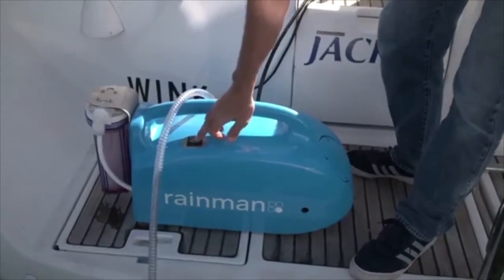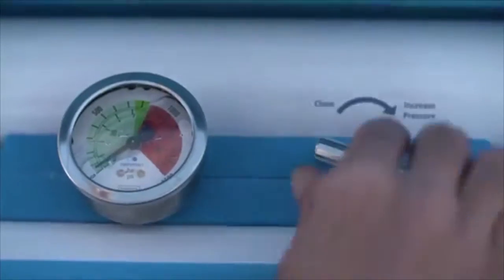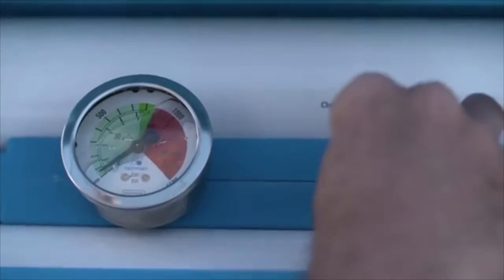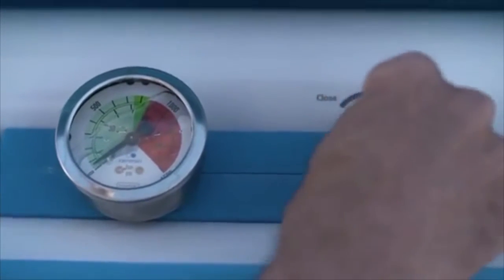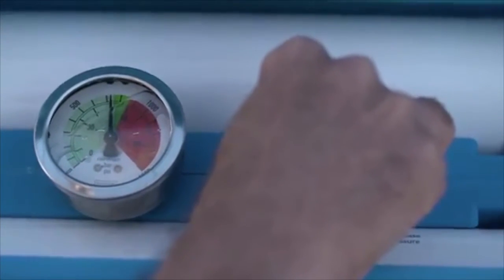Switch on the pressure supply unit. Gradually close the pressure control valve on the reverse osmosis unit until the pressure gauge reads 55 bar. The correct pressure is indicated by the dark green area on the pressure dial.